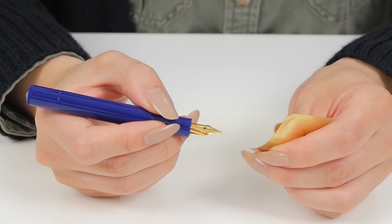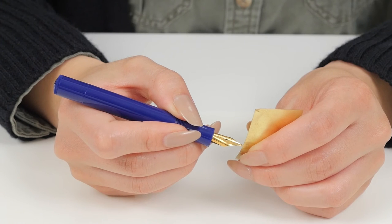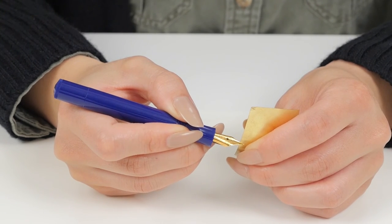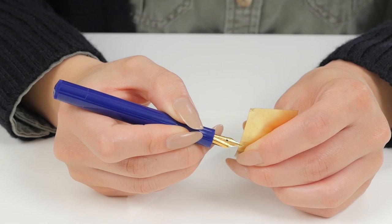Alternatively, you can use a thin brass sheet to slowly and gently floss the tines. Again, this can take some time, but it is important to be patient and not force the process to go faster.